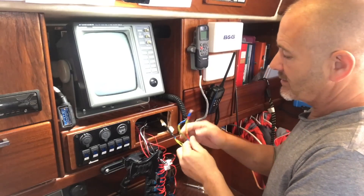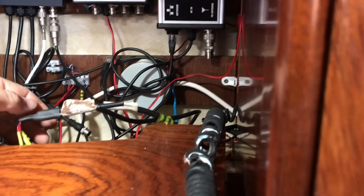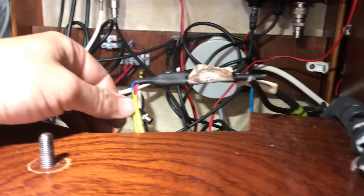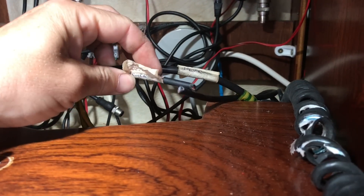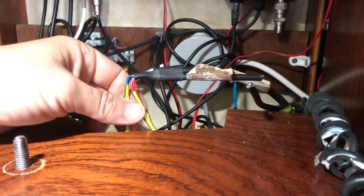These are the wires for the BNG processor and the sonic speed transducer. The great thing about changing from the old NMEA system to the NMEA 2000 one is I can get rid of all of this wire. So that's the sonic speed which I've got rid of as well, and that's the BNG processor.